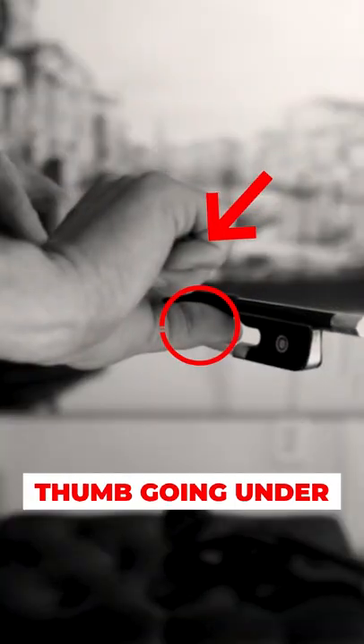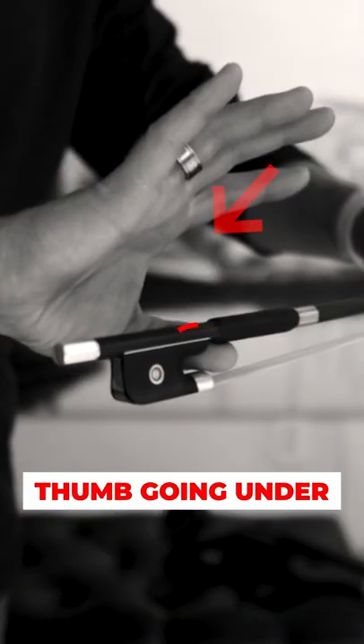The last part is to decide exactly how the thumb should approach the bow and what angle. If I go too far under, I risk clamping on the bow, leading to tension and lack of ability to play expressively.